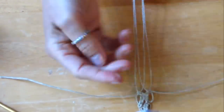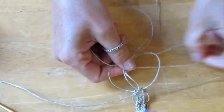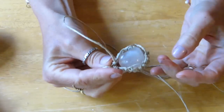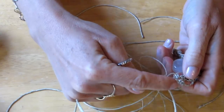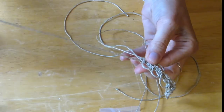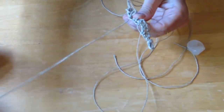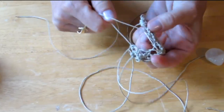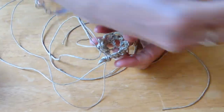You continue that pattern until your rope fits your rock — that's when you stop. Now I'm to the point where my rope fits my rock. When I think the rope is long enough to fit around the outside of my rock, I stop at the end of the pattern. This way you know all your strings going across are going to be even. You take your two end strings and weave them in and out of the loops that we made on the outside of our rope. Now you can pull your four end strings and it will pull your rope tight. This will create a cradle for your gemstone.